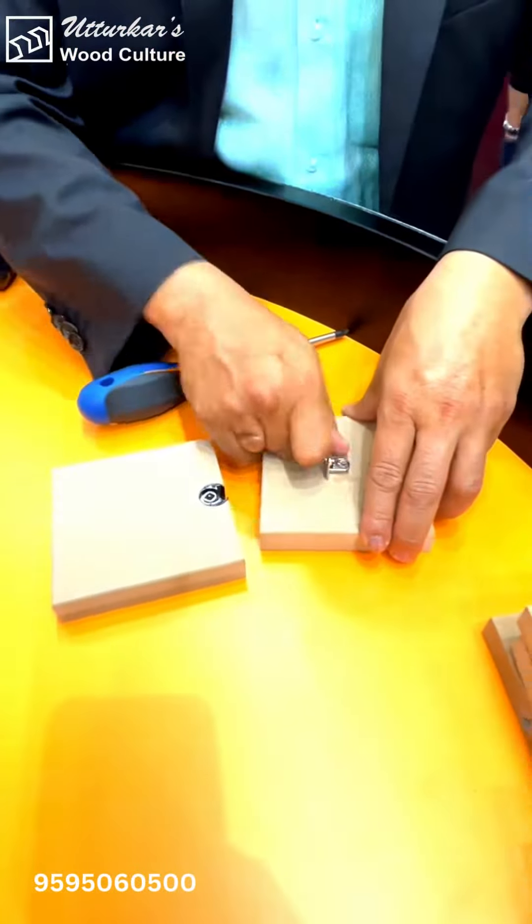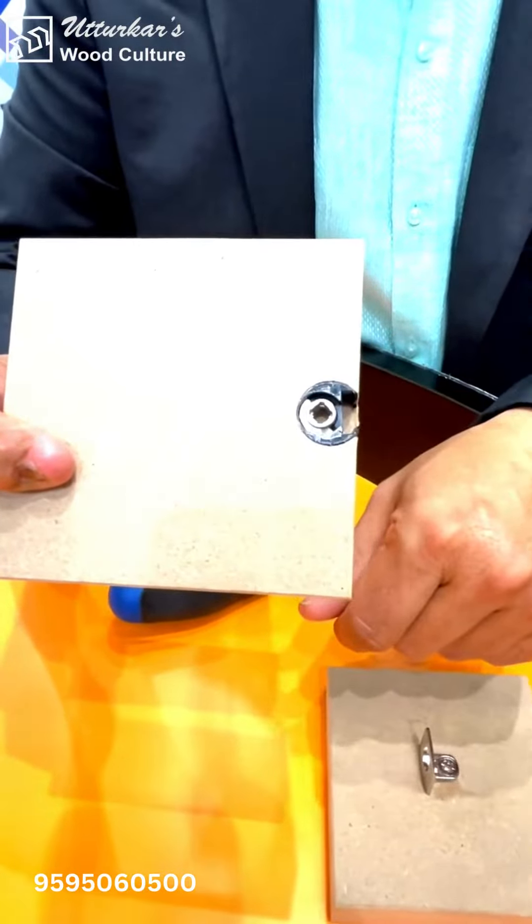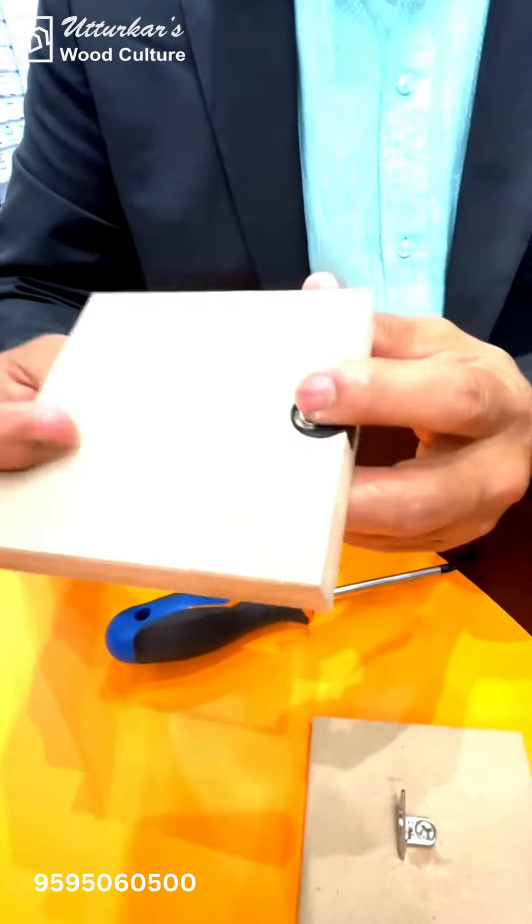You have an 18 millimeter diameter routing that is done, which is off-center. And now I will place this onto the shelf on my side.